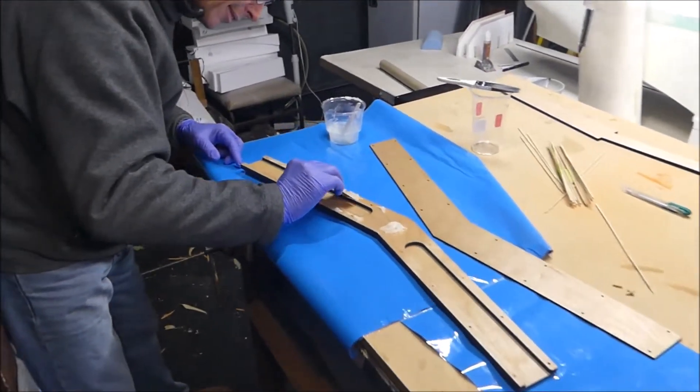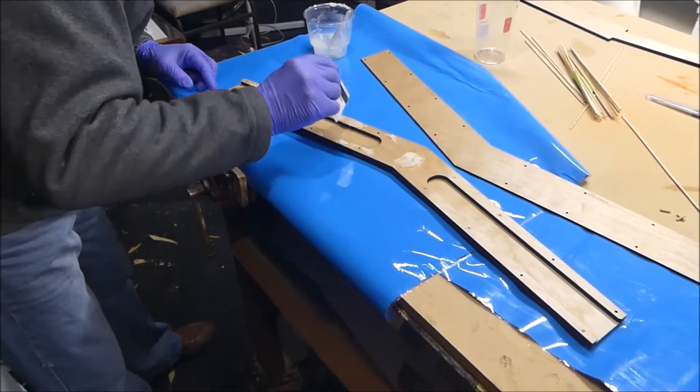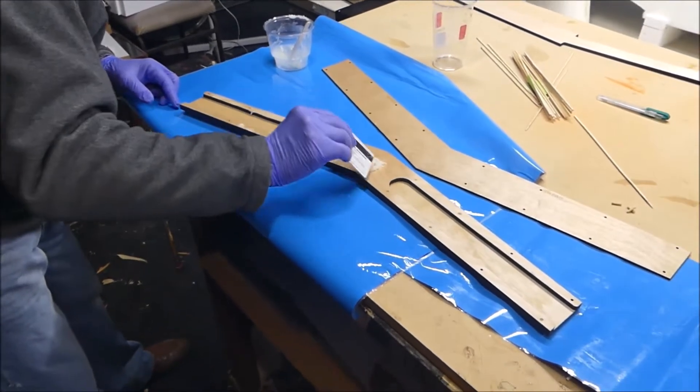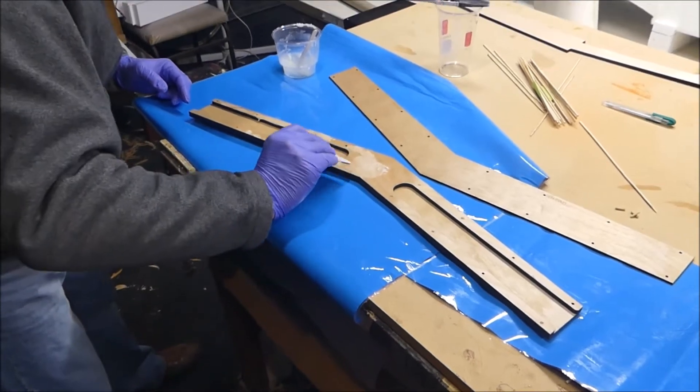Gluing the spar intersection with epoxy - it's boat epoxy. This is never coming apart. The rest of the aeroplane might, but not this.